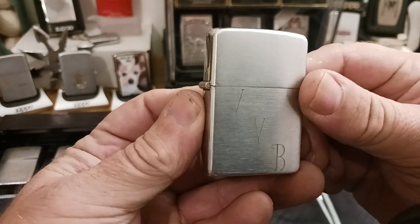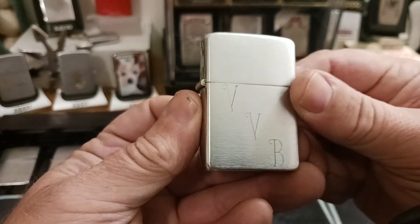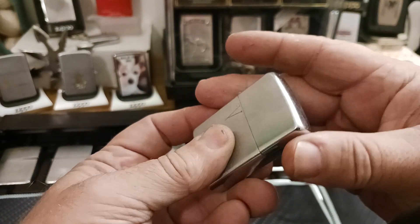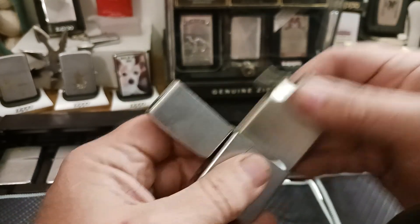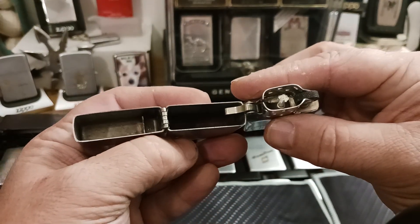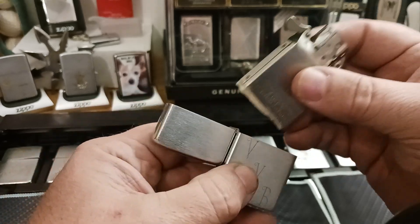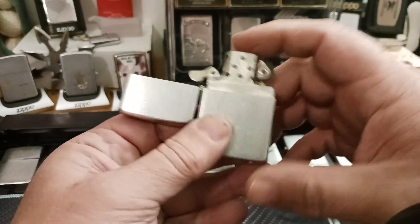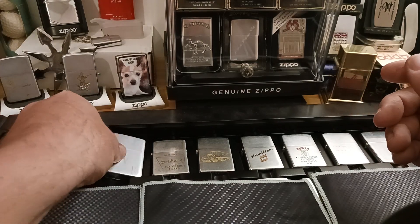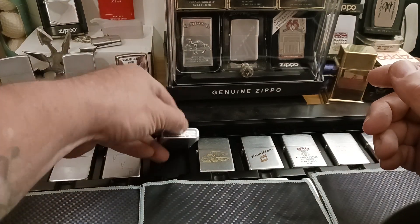Here's my 1952. It is engraved with VVB. It is also a steel case, with a nice time-appropriate insert. What's funny is I don't think I paid more than $50, maybe $55, for any of these 1950s lighters.